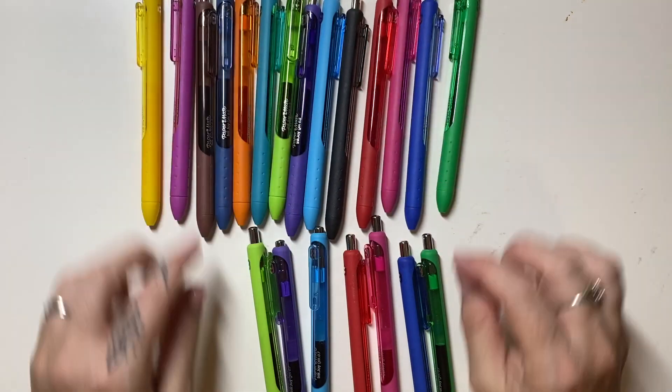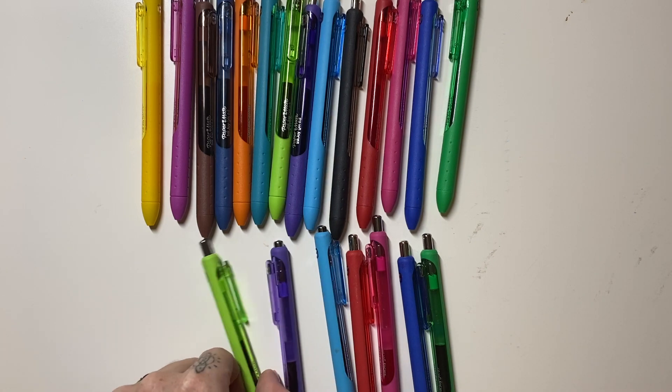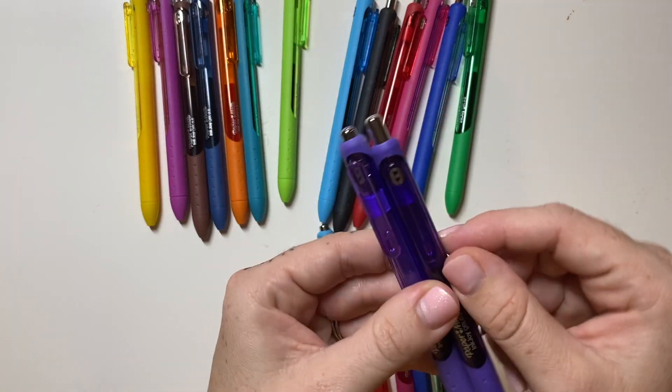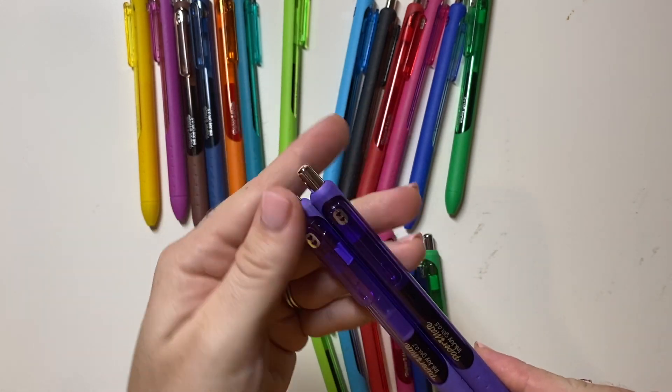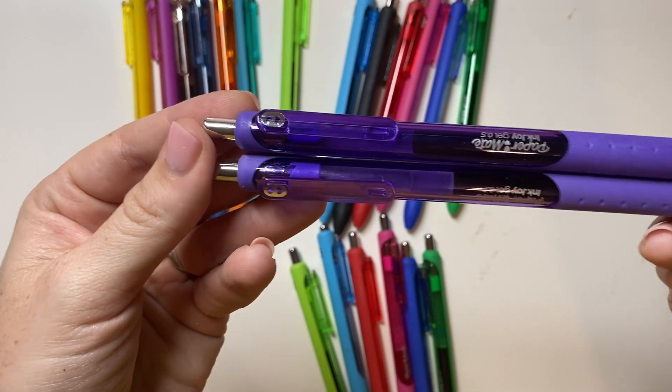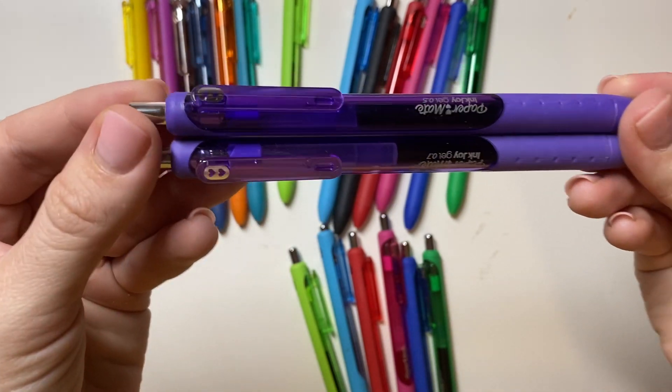Now these are the new ones, these are the old ones. Let's compare. I use purple all the time, so just comparing where we're at with the levels of ink. Nice and full, and you can see where mine's at in comparison.